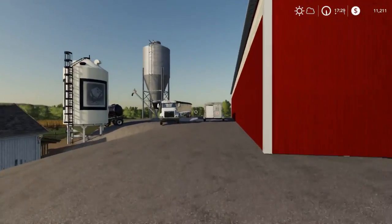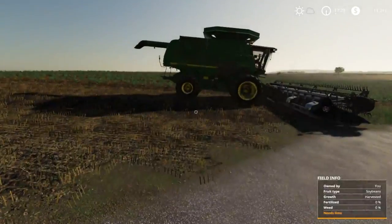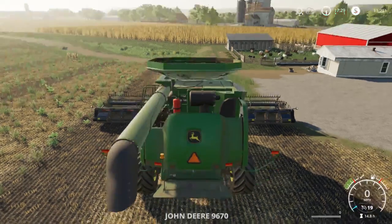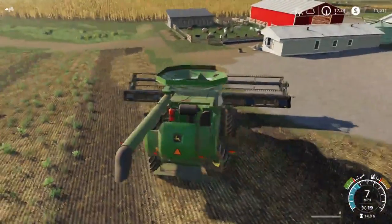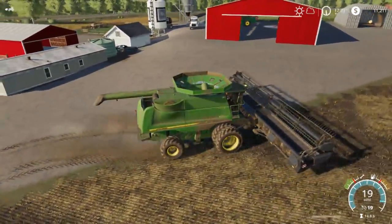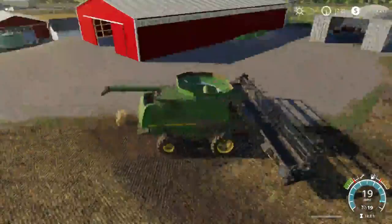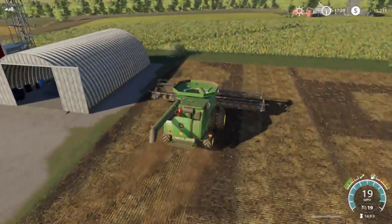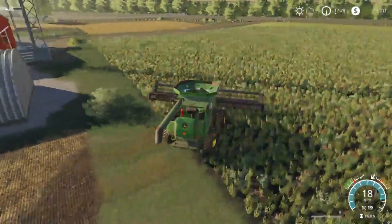We have the semi full of beans, about 4,000 left. We're going to jump in the combine quick. We do have a lot to do today - first we're going to get the header washed off, take the head off, put the corn head on, pick the corn, plow the corn. We've got to get things plowed, limed, mowed, stacked, all kinds of stuff. We're going to have probably a long video today.